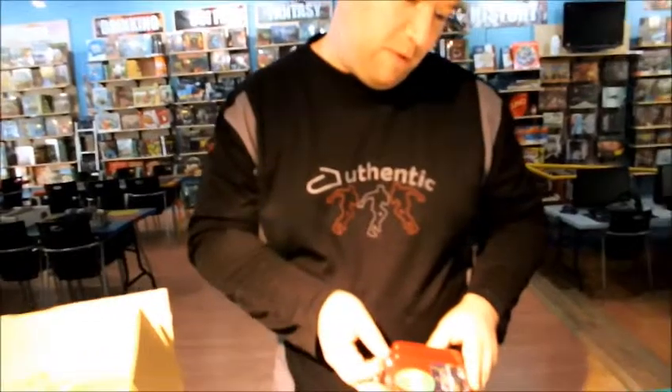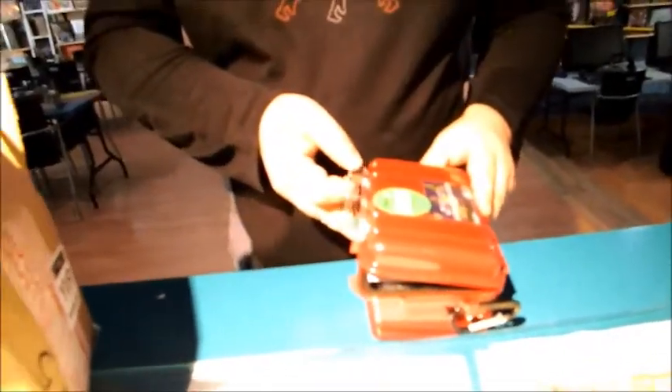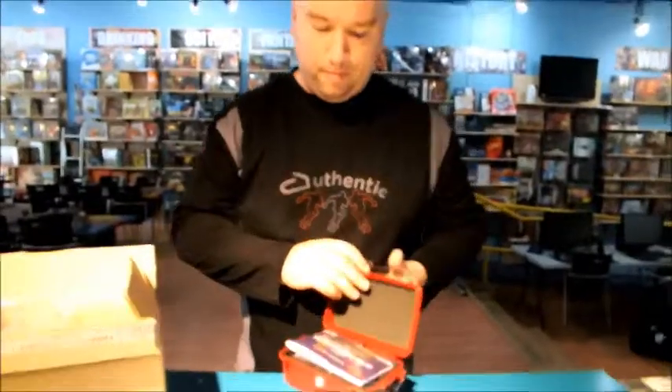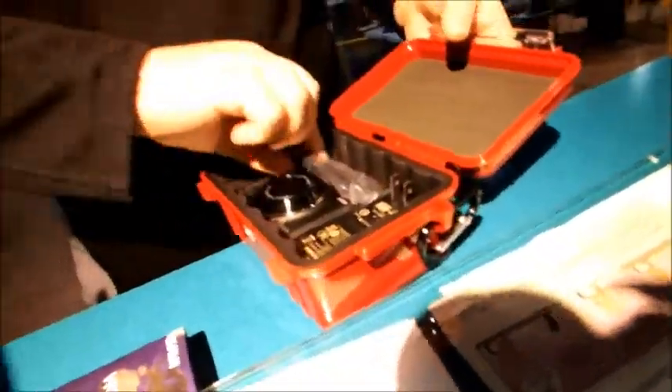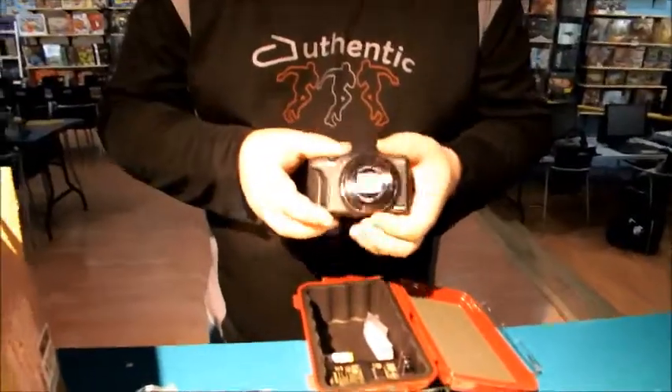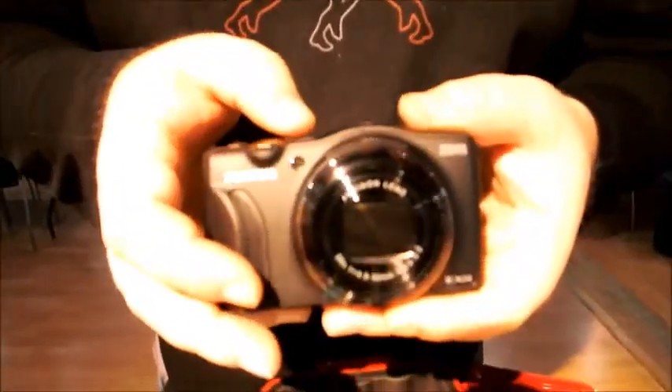It is the World Photo Relay by Fujifilm with the FinePix F800EXR. Super fancy. Very, very fancy, Fuji!